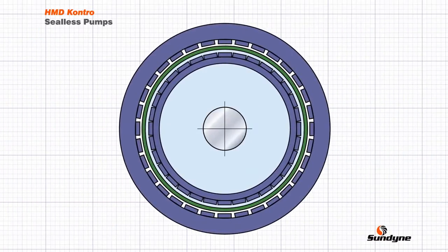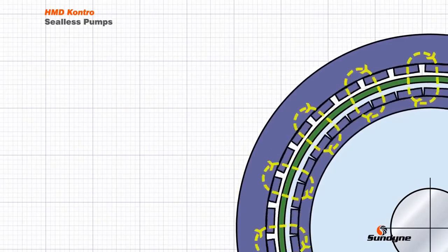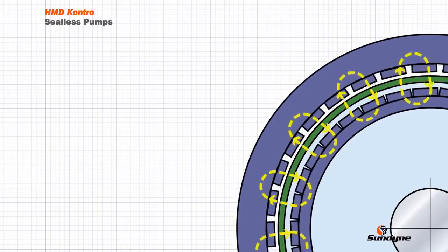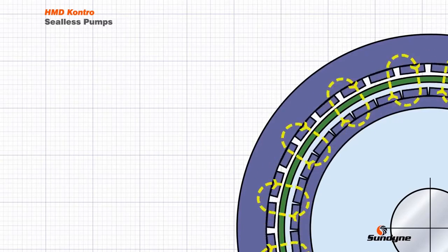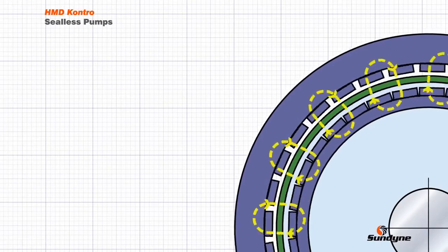To help understand how the magnetic coupling works, this animation views the coupling axially. The containment shell, shown in green, is positioned between the two attracting magnetic rings and will be subjected to the rotating magnetic circuits as the outer and inner magnetic rings rotate. For strength and temperature resistance, the containment shell is usually manufactured in a metallic material which is electrically conductive. It is this property and the rotating magnetic circuits that causes eddy currents to be induced in the containment shell. These induction losses manifest themselves as heat and have to be accounted for when selecting the pump.